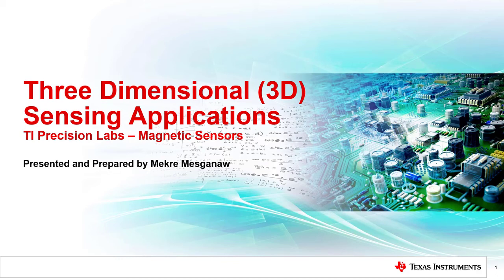Hello, my name is McCray Msganow and I am an applications engineer for Texas Instruments Current and Position Sensing product line. In this video, we will discuss different applications for 3D Hall Effect sensors.